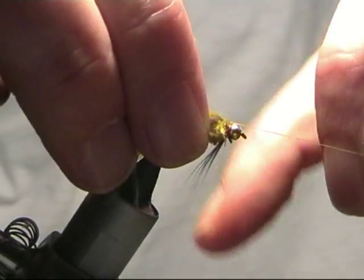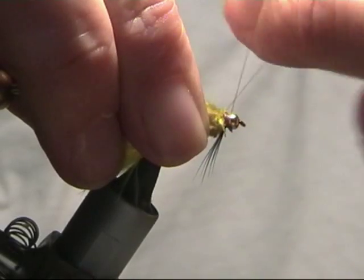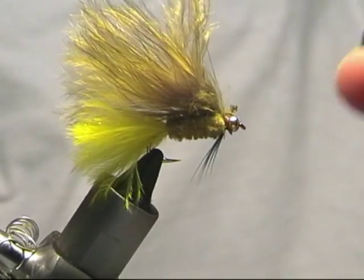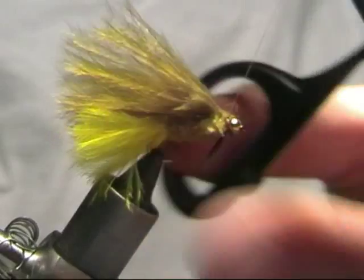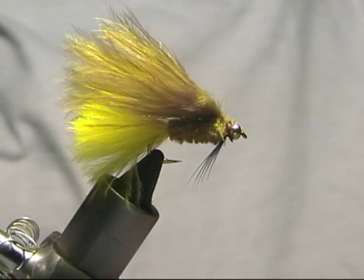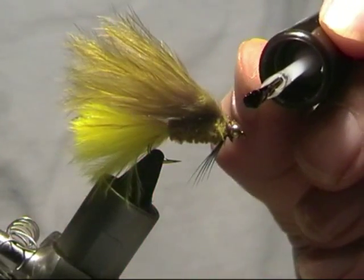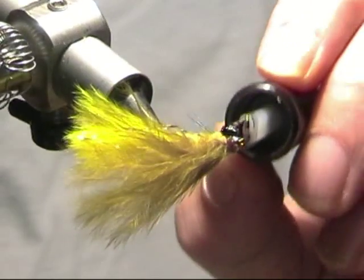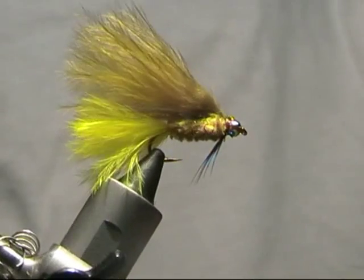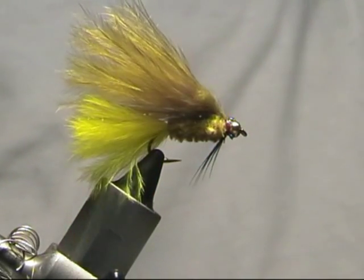Then go in and whip finish. Final job: a little bit of varnish on the head, just get it on the bead as well — it makes the bead shine up quite nicely. Make sure the eye is clear, and there we go — one Dawson's Olive.